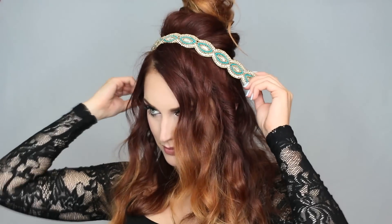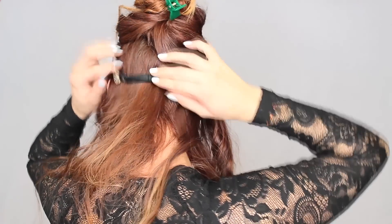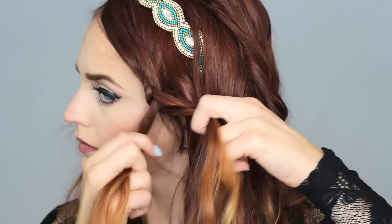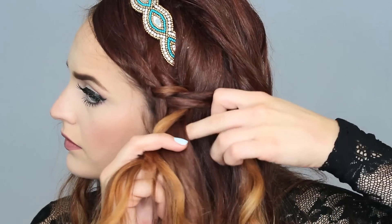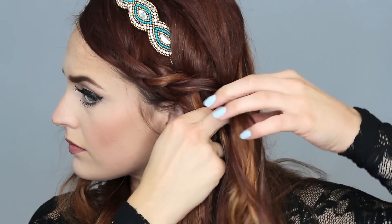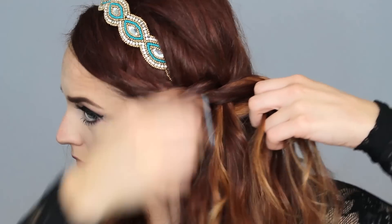To start the second look, I'm doing the same thing as before — clipping up my crown area and getting it out of the way. I'm placing another infinity headband right where my bang meets my crown area and clipping it in place, then releasing my hair so it flows over the back of it. Now I'm doing a simple Dutch braid — I'll link a tutorial below that shows you how to achieve this braid in depth. Go ahead and braid your hair halfway through.